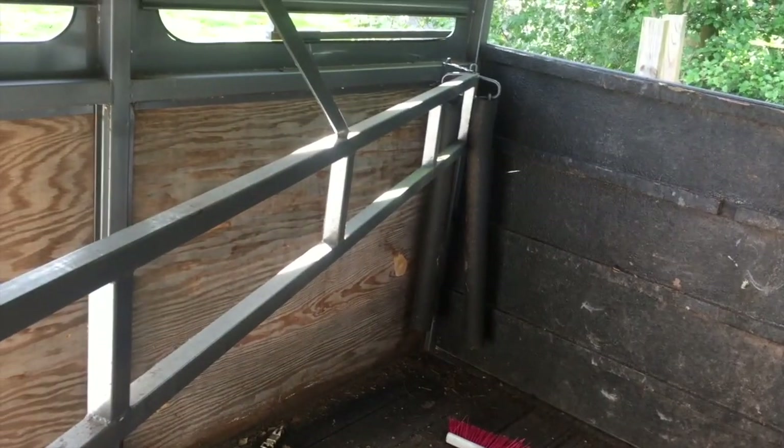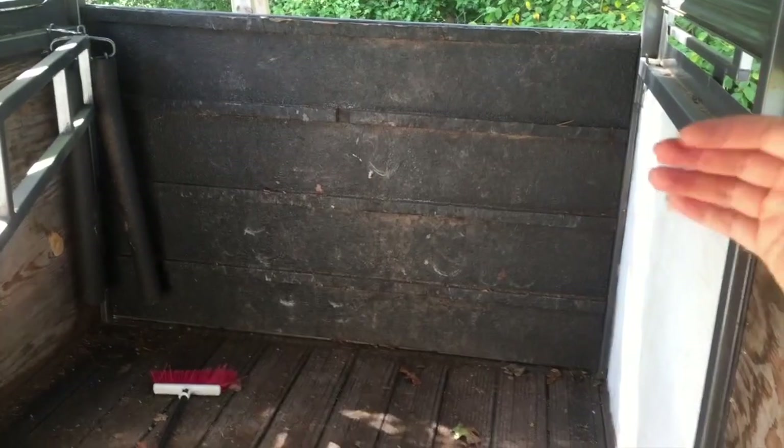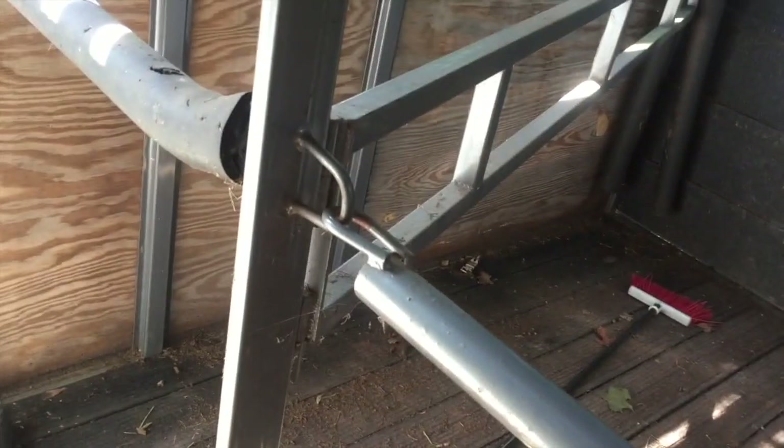I typically only haul one horse at a time and keep the divider open. One thing I wish I'd done — I added a foot to the trailer length — I wish I had put that extra space in the neck area instead, because the body length was fine. I just should have made more room for their necks, because this is a pretty tight area. Let's go check out the tack room.